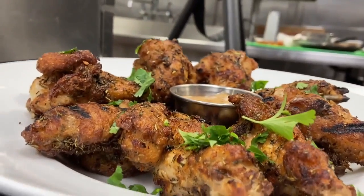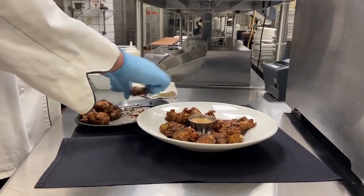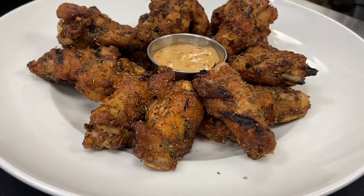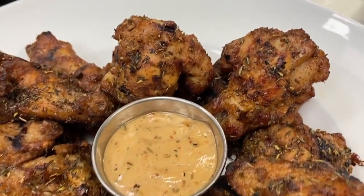And finally, you can't have a party without wings. So we whipped up some cider brined jerk wings with jerk aioli. We take the wings, put them in a cider brine, take them out and season them with a dry rub, grill them, and then finish them in the oven. Easy to do at home, and served with a Caribbean style aioli. Most people remember the food — some of us aren't even there for the game.